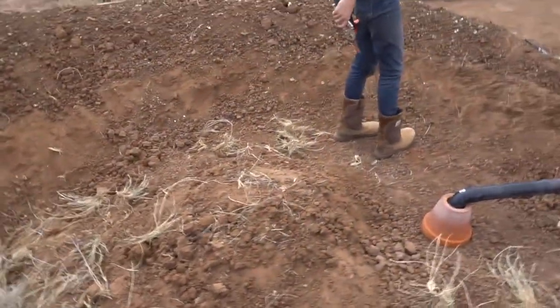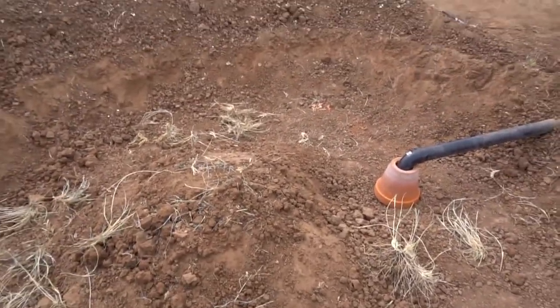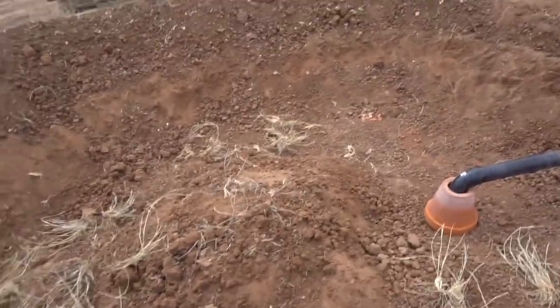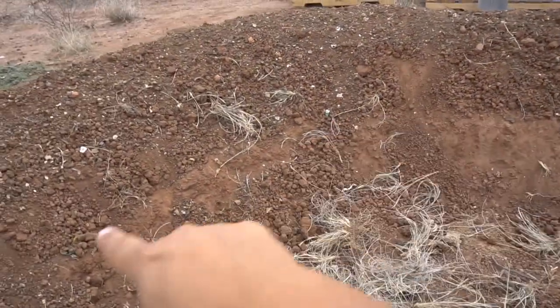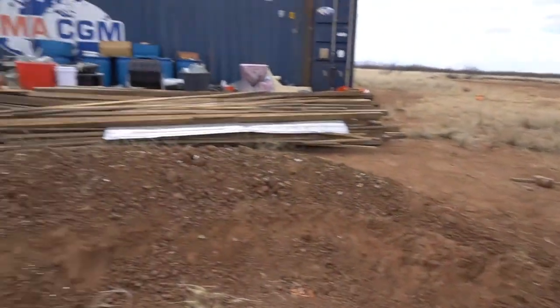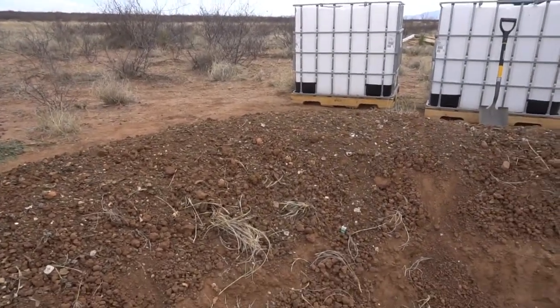The last thing we really have to do here is just fill the rest of this up with mulch — oh, and plant something. We'll probably plant a tree in the middle, something that could use a good amount of water. For the edges, the inside edge would be a little more water-needy plants, and on the outside edge of the mound, plant something a little more drought tolerant.